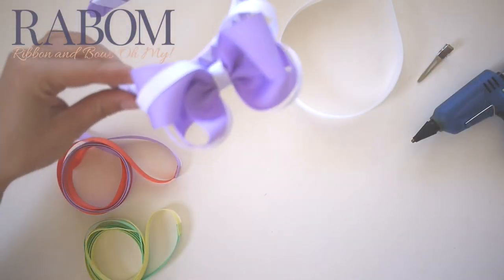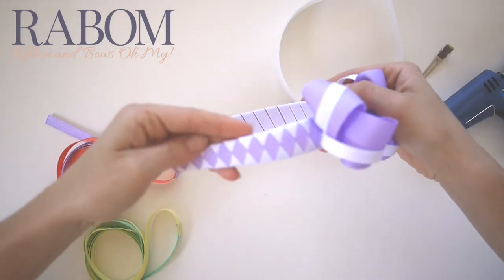Hey guys, this is Laura with Ribbon and Bows M.I. Today I'm going to show you how to make a woven headband.